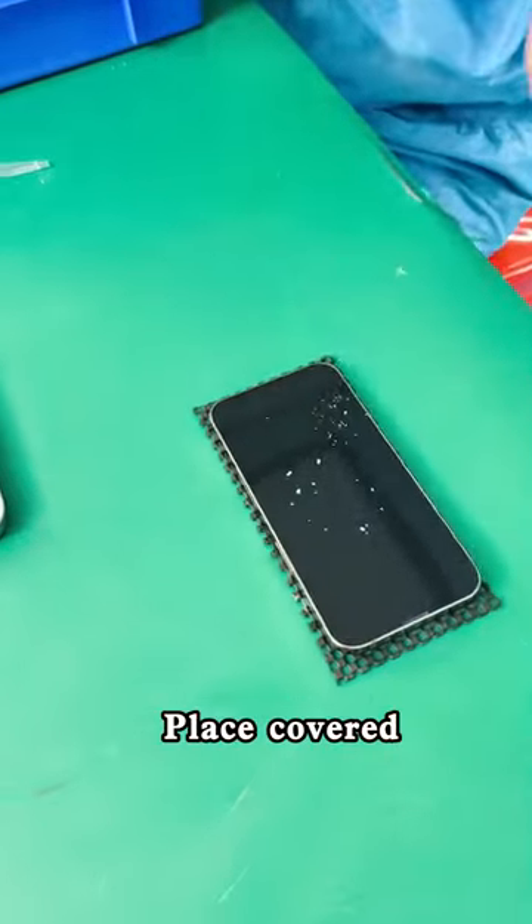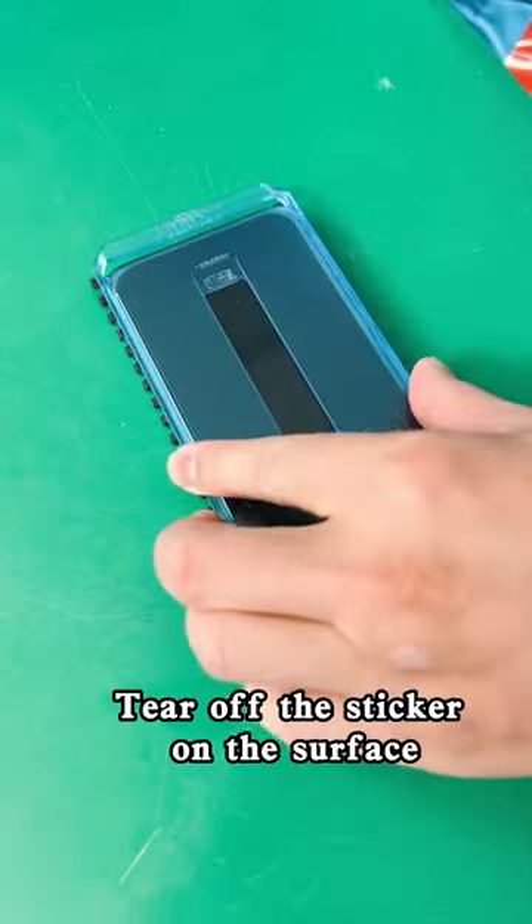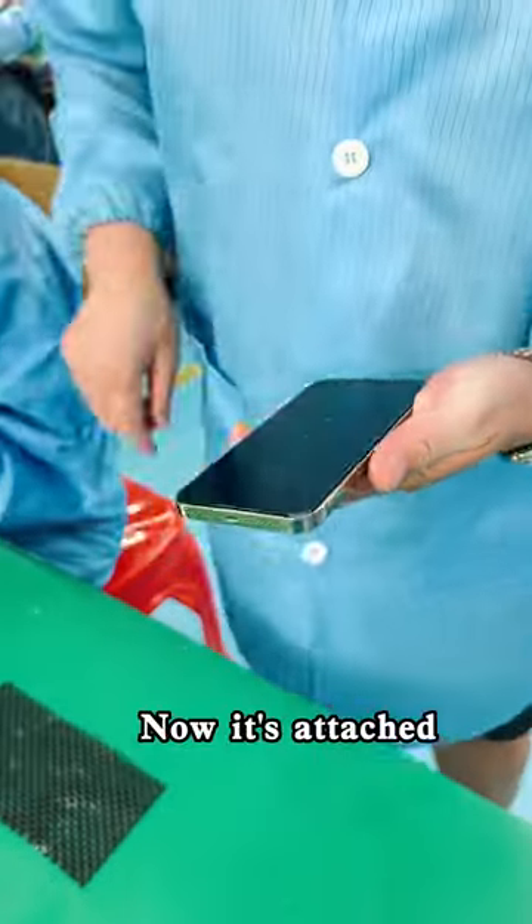Add some dust on it. Place the cover directly on the phone. Pull out the dust strip slowly. Tear off the sticker on the surface. Fully automatic adhesion. Open the lid for quick exhaustion. Now it's attached.